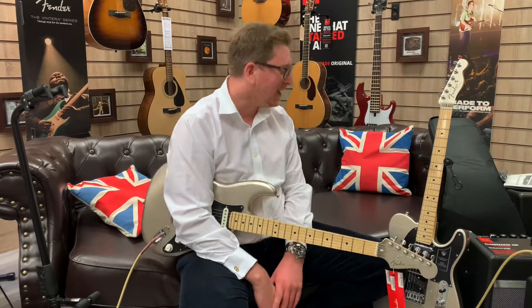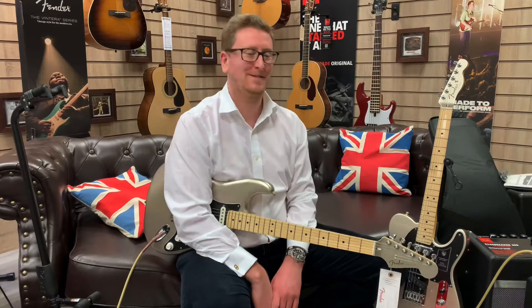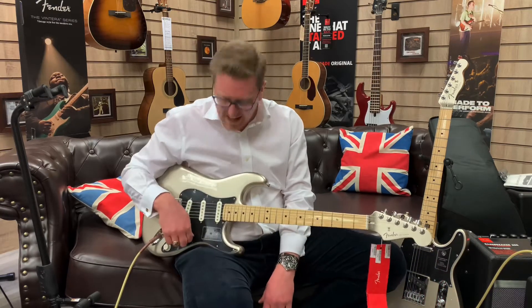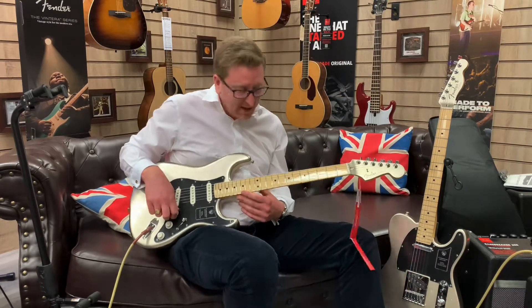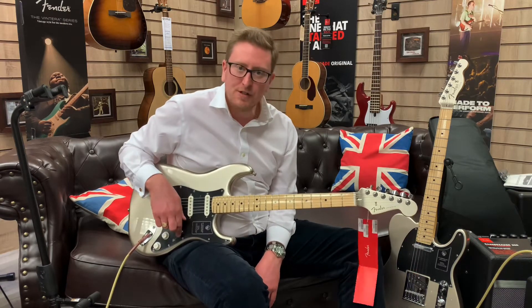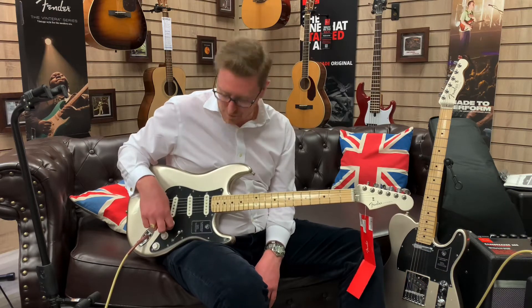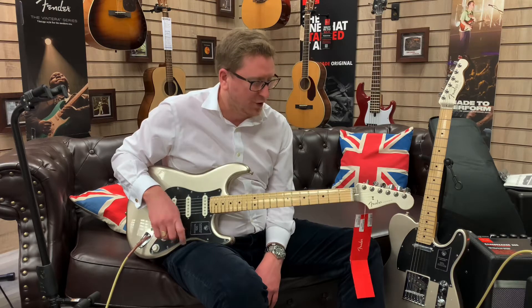It's going to be done in one take, so hopefully I don't make too many duff notes — no pressure! I was in the neck position there, the classic Fender neck position, with the volume up on full and the tones up on full. I'll flip through and let you hear all the different tones it has.